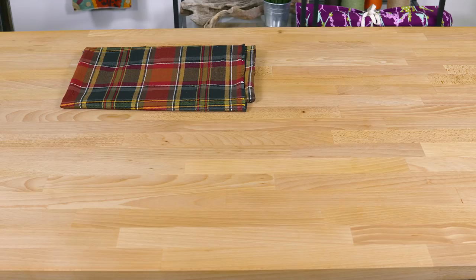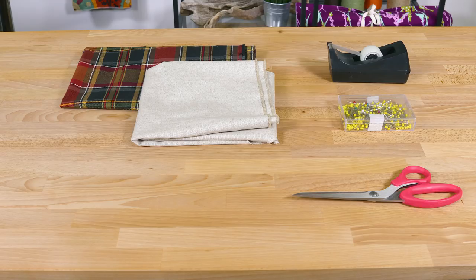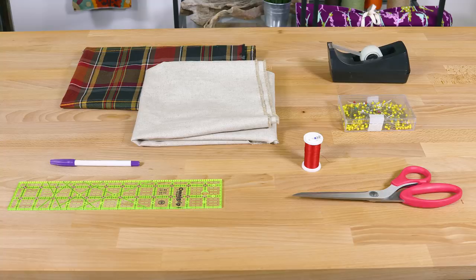So let's get started. The materials you'll need are a lining fabric — I'm using a Covington decor fabric — an outer fabric — I'm using linen — scissors, tape, pins, thread, a ruler, a fabric marker, an iron, and a sewing machine.